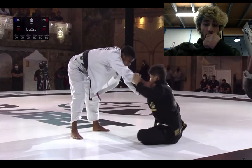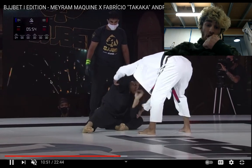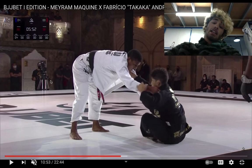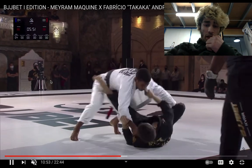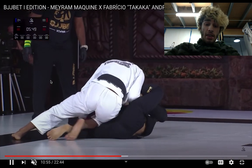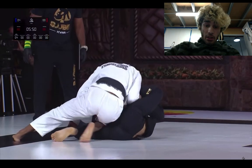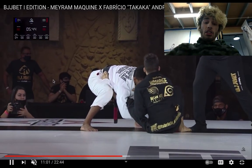He's just kind of going forehead-to-forehead here. Normally, going forehead-to-forehead as a guard player in these lower weight divisions isn't that great of an idea because a lot of guys train their passes from that spot. But because these guys are more top players, it's a little more okay, because Fabricio always has that option of standing up. Merriam prefers the bullfighter, but he's got a collar grip right now so it's a little harder. He eventually throws the foot past the hip.